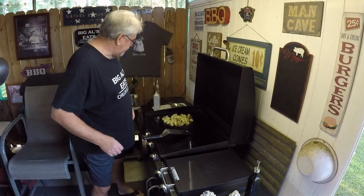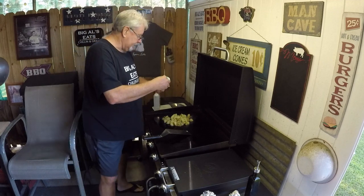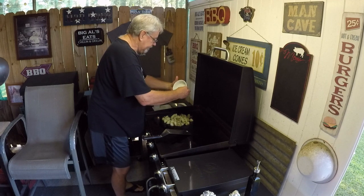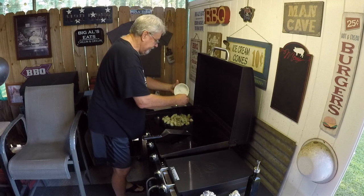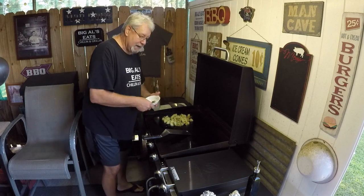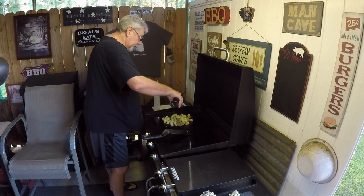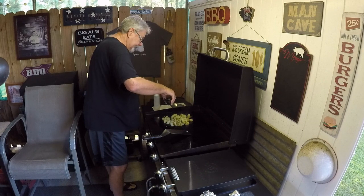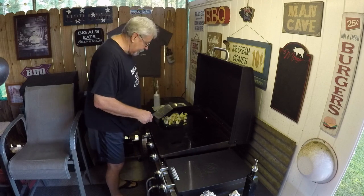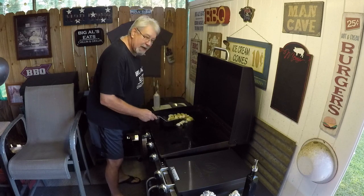These are already done, so all we're gonna do is just put a little brown on them, get a little crust on them. I've got some rehydrated Zydeco Chop Chop and I'm gonna add that right over the top. Oh man, when that Zydeco hits this griddle, there's nothing like it. I'm gonna add just a little drizzle of oil on top of the potatoes and stir them. We're gonna let these cook about five to ten minutes — never know how long it takes to get a little crust. I like them a little brown.